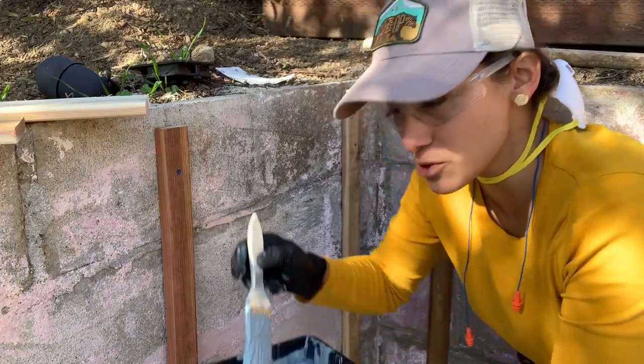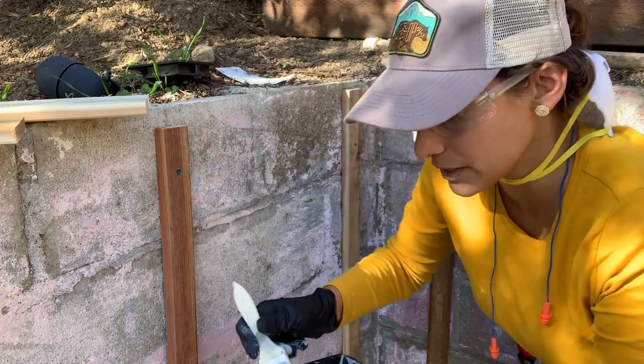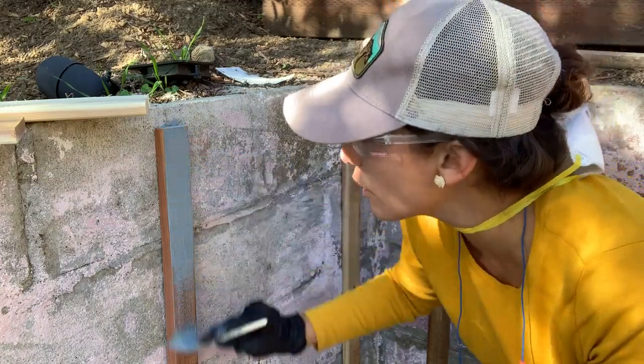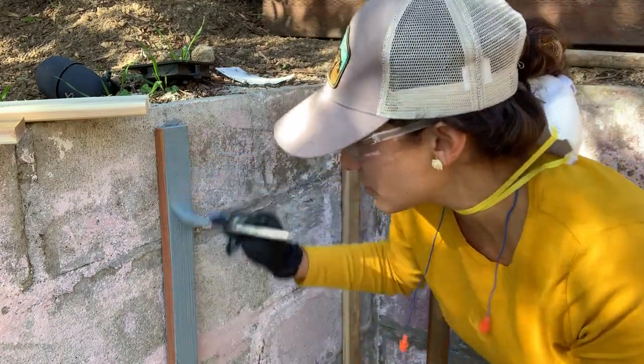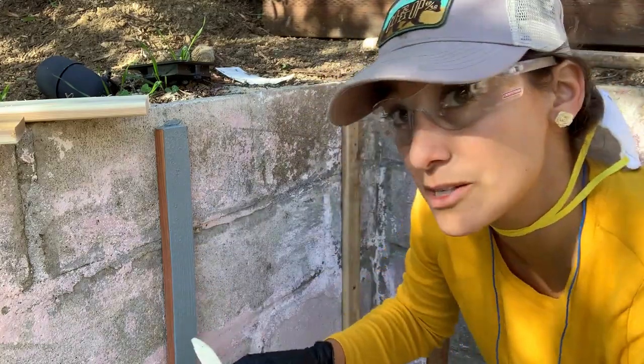I'm gonna paint my furring strips this blue color because I have a half-inch gap between my cedar strips and we're gonna see it, so I'd rather it match the color scheme. This is rough redwood so it's really gonna soak up a lot of paint, but this added paint will actually protect it and make it last a little longer too.